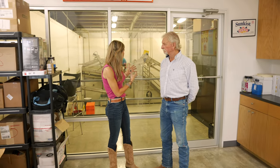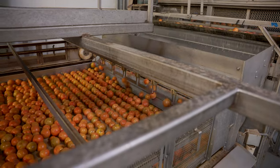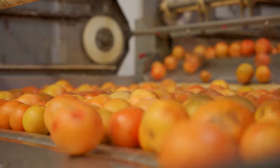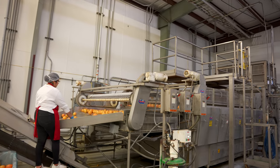We find ourselves now in the control room, and behind me is where the magic starts to happen. With the juice plant there are so many steps. The first component behind us is an oil extractor. Before the fruit is squeezed for juice, it goes across a component that removes the oil from the peel. Grapefruit peel oil or orange peel oil is a component used in a lot of industrial products — for example, paint thinner, hand cleaner, or perfume. It's a very valuable and versatile component.